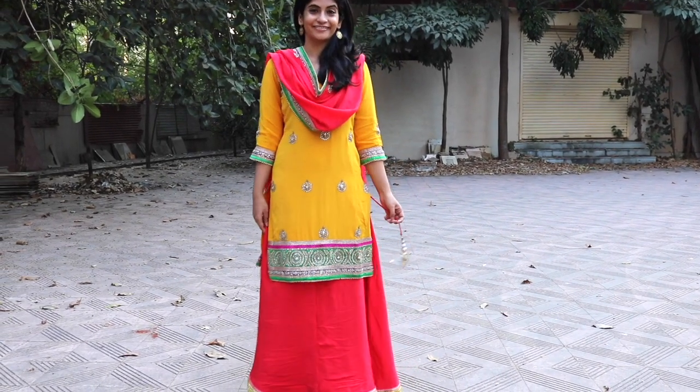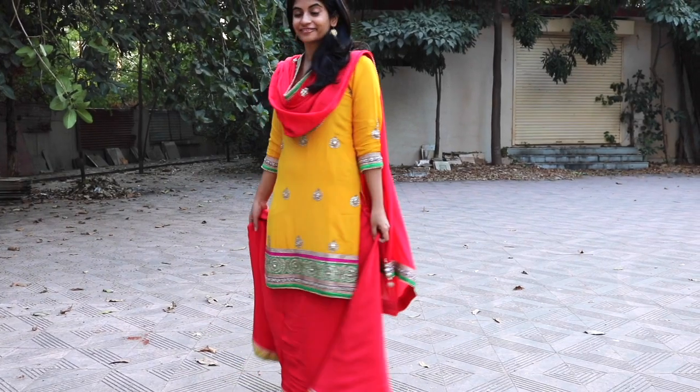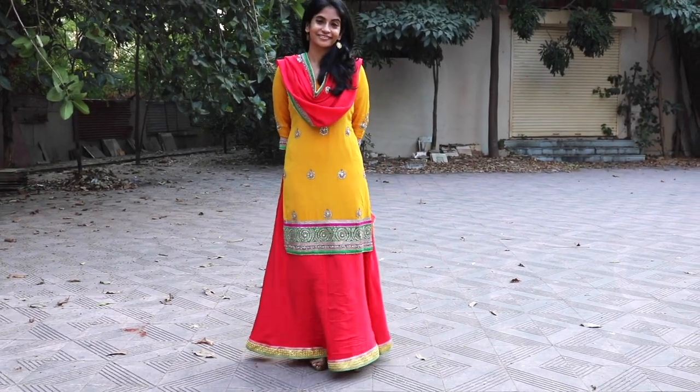I seriously loved this pairing of the short kameez with the lehenga — it looked so much better than the salwar, and that stitch in the center of the lehenga actually gives it the appearance of a sharara. I really hope that you liked this video. If you did, don't forget to give it a thumbs up and connect with me on my Instagram account which is Sleek and Natty. Don't forget to subscribe to my channel for more such videos — thank you so much for watching, see you guys next time!